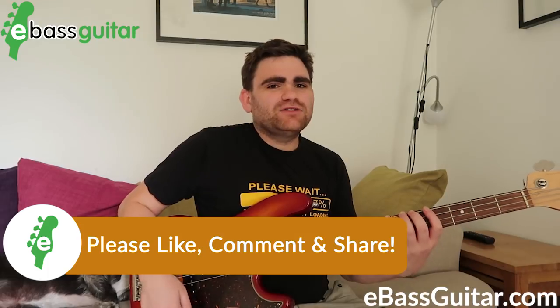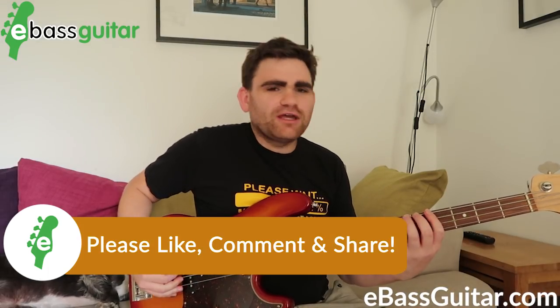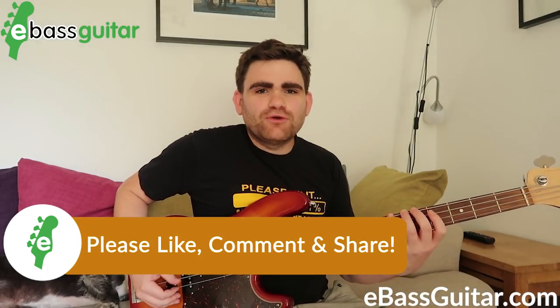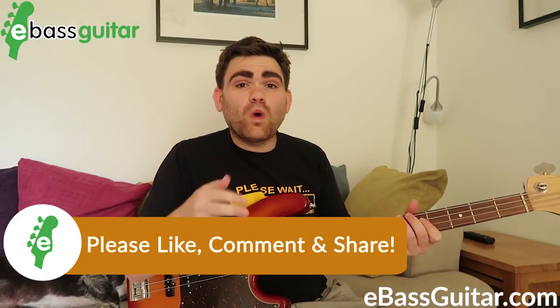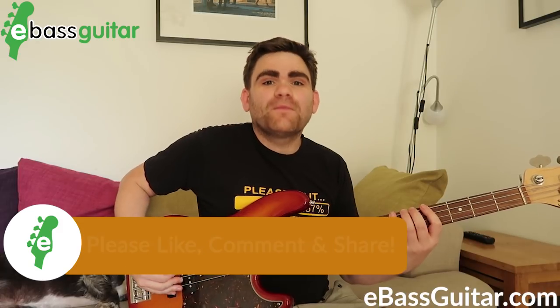One of the things that makes 'Papa Was a Rollin' Stone' quite tricky is we're not playing on a lot of the downbeats, so we have to count through them. We're in the key of B flat minor, and how it starts is: one, two, three, four — two, three, four, one. What we have there is a four-bar phrase.